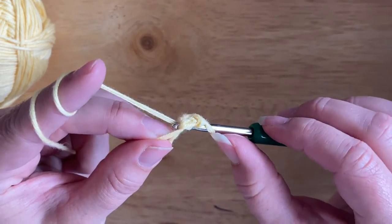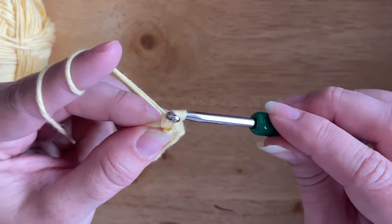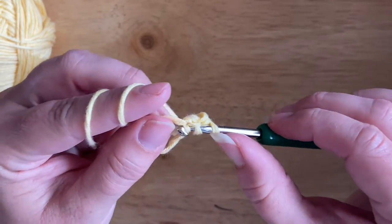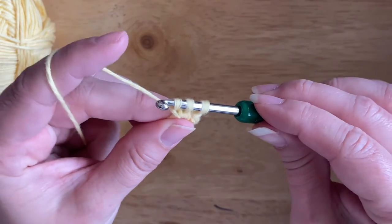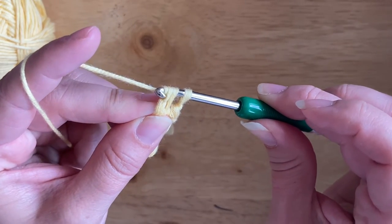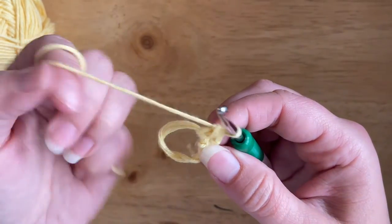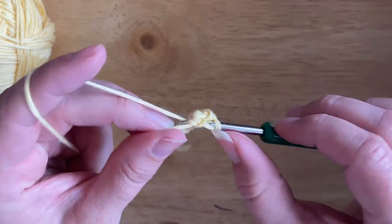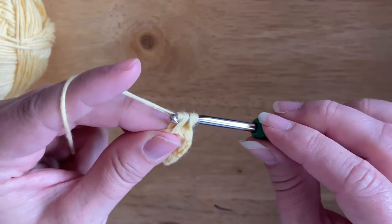Let's do that again together. Insert the hook into the magic circle, pull up a loop, yarn over and pull through one loop on the hook. Insert the hook back into the magic circle, pull up another loop, yarn over and pull through one loop on the hook — that leaves three loops on the hook. Yarn over and pull through all three loops, and that's the second single crochet bobble stitch created.